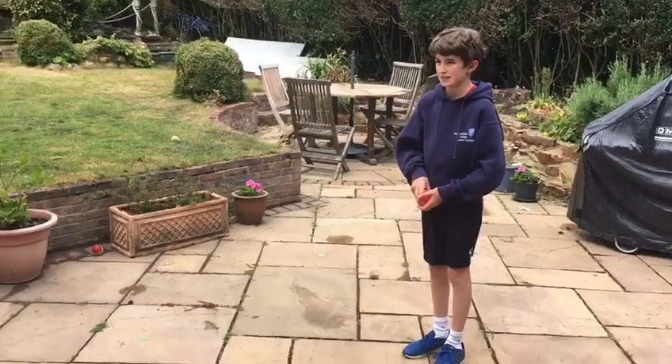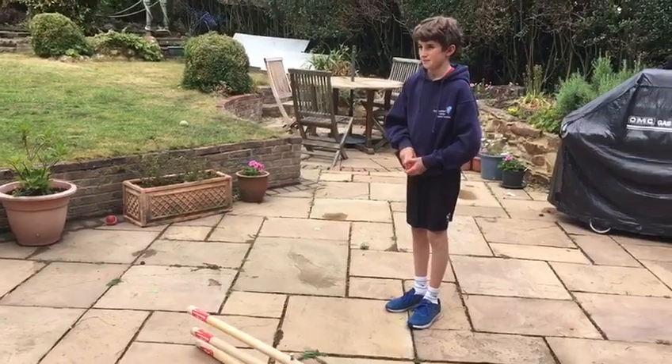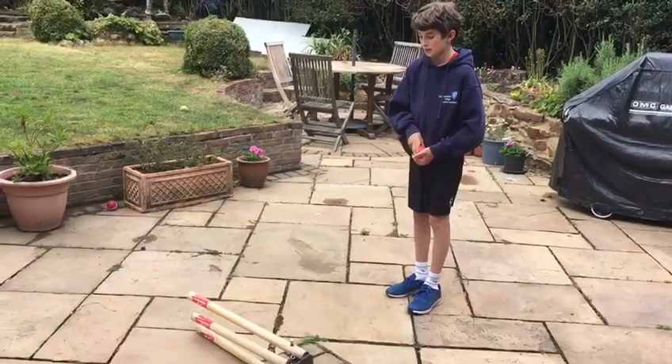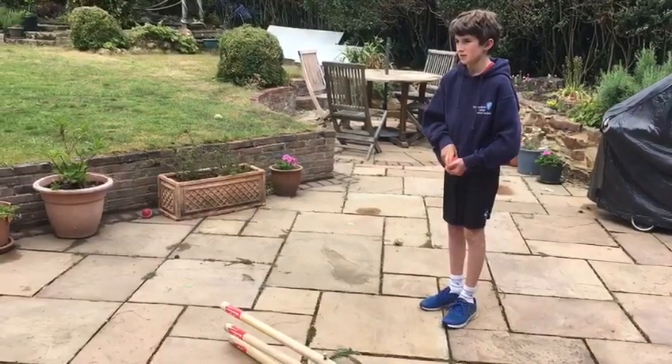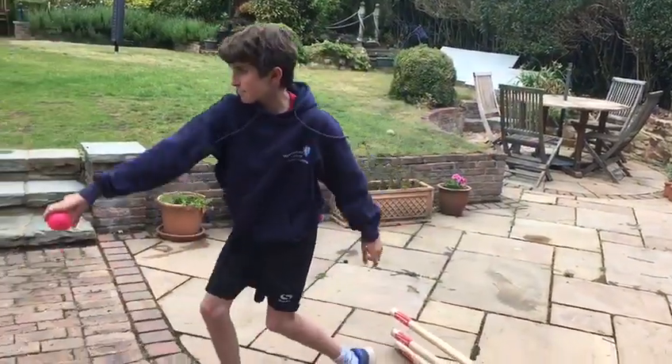For this next drill we're focusing on driving forward with our knee. What we've done here is set up a small obstacle — in this instance we're just using a set of stumps, but obviously you can use anything — and we're just stepping forward as Sam will, and driving forward with his knee.